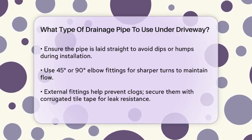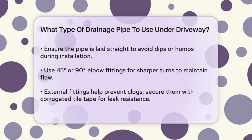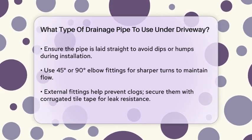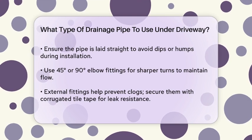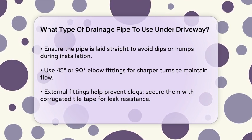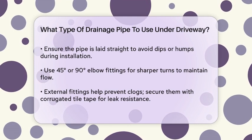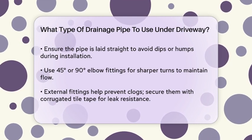Proper installation is key. The pipe should be laid as straight as possible, avoiding large dips or humps. For sharper turns, use 45-degree or 90-degree elbow fittings. External fittings are recommended to prevent clogs, and securing these fittings with corrugated tile tape helps create leak-resistant joints.